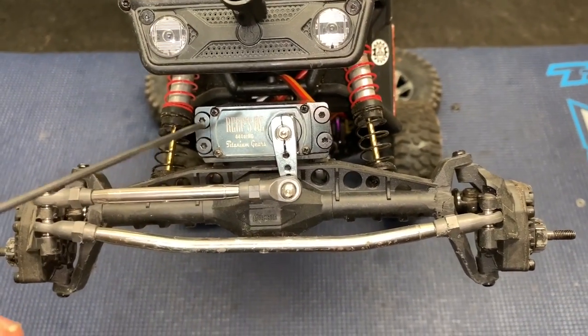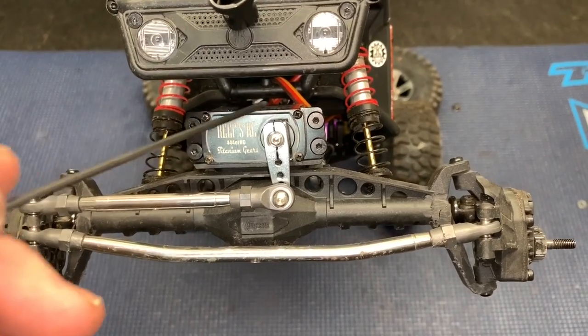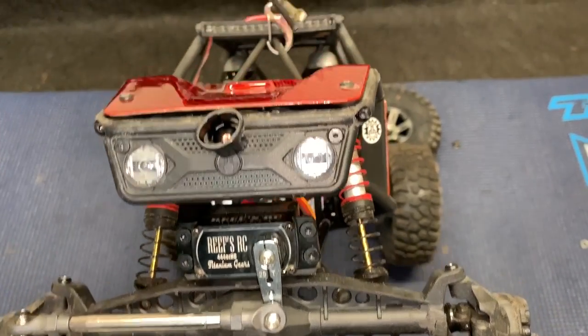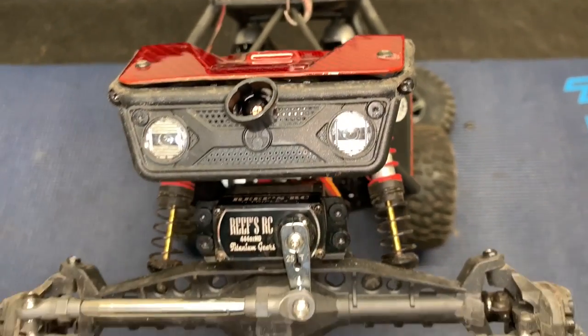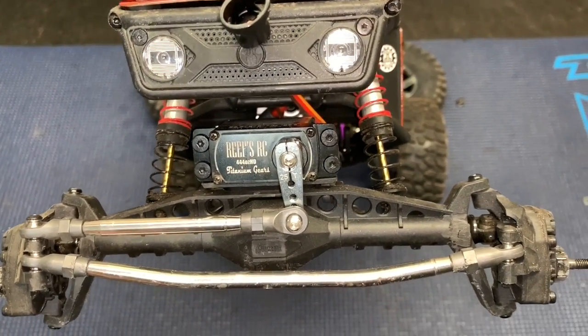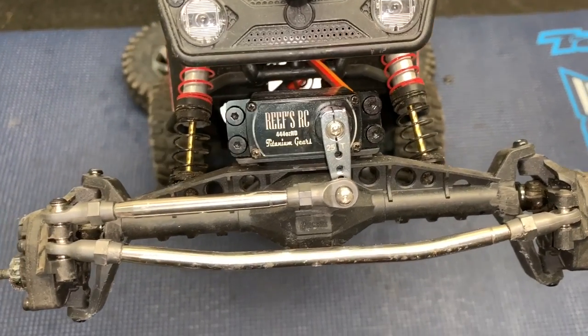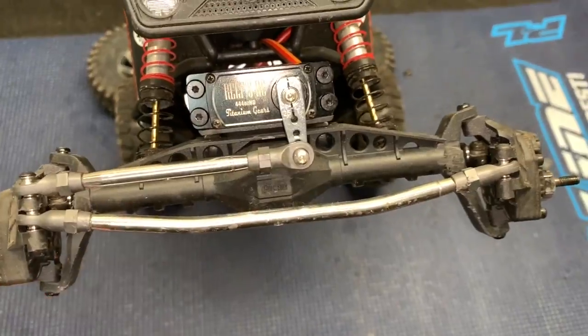Since the servo is on the axle, you will have to take it loose with these bolts right here. If not, you have to follow your wire all the way back to the receiver box and deal with the wiring. So it's easier to just take it loose right here, and then we'll move to the back side of the axle.